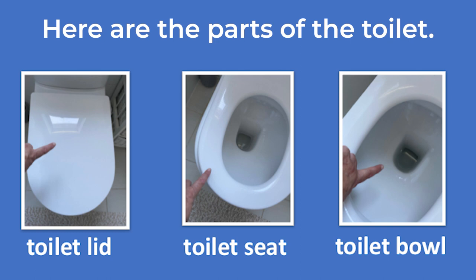Toilet lid, toilet seat, toilet bowl. Individual pictures of the toilet lid, toilet seat, and toilet bowl are shown.